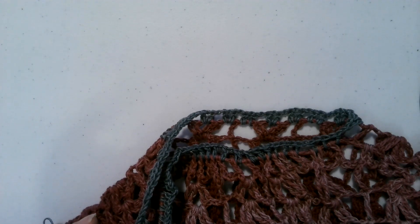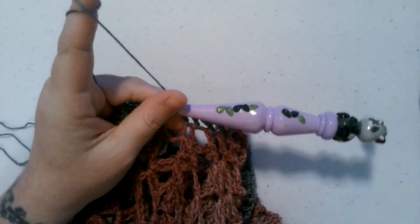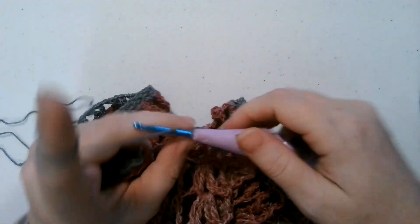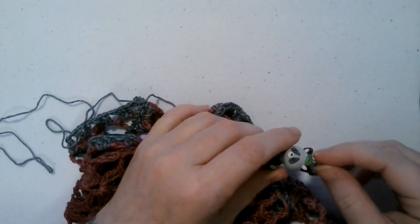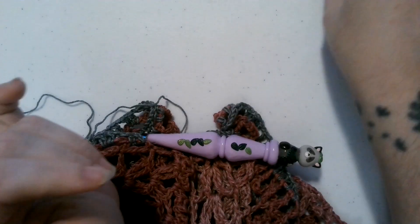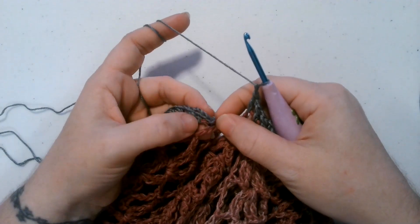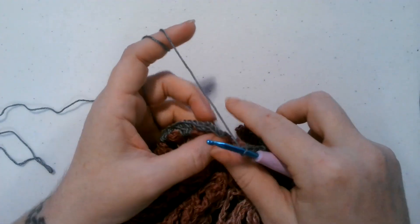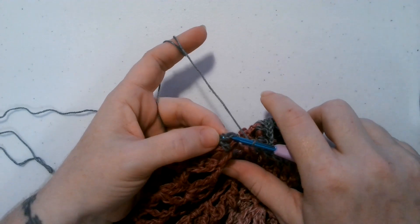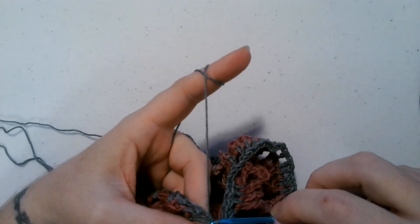We're going to be doing a lot of readjusting in this video because it is worked in the round - at least until the sleeve gets long enough that I can properly show it on camera without it being all wonky. I'm going to chain one, and I'm going to pull this stitch marker off my little raccoon hook. I'm going to chain one and slip stitch into the third chain of my starting chain - one, two, three right there. And we are ready to start round two of the sleeve.